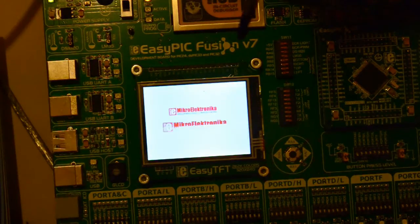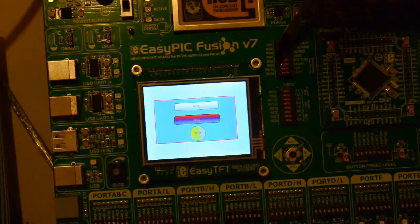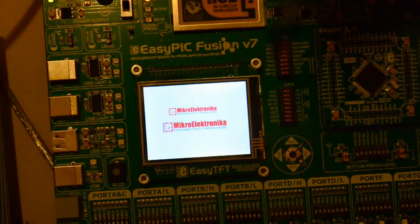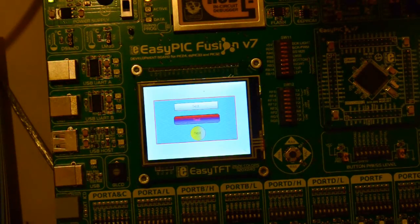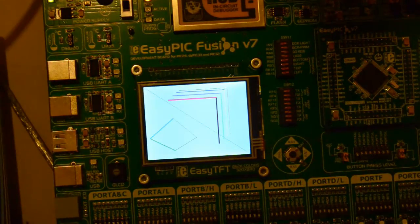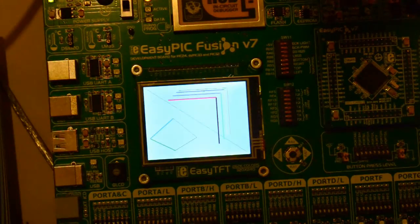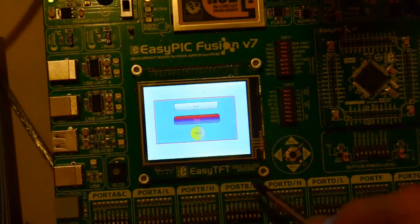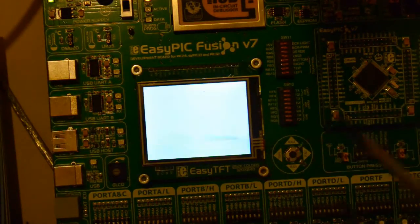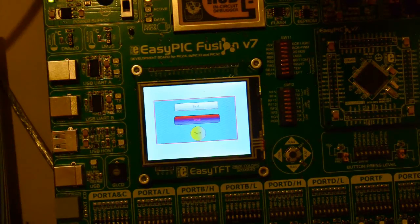So I've got the EasyPic Fusion version 7. This is a 9A or A9 screen. This is actually currently running the DSPic 33EP. Now I've left this first demo program on — after seeing the pictures on Microelectronica's site or various other sites where you can buy these boards and screens and PICs, they show you nice, powerful colour images.